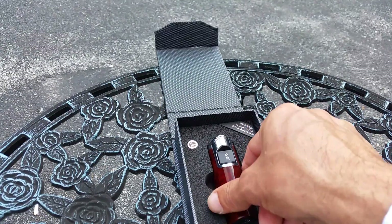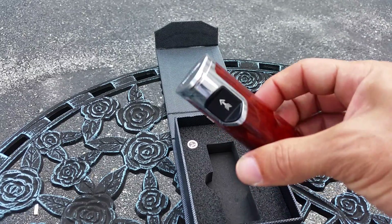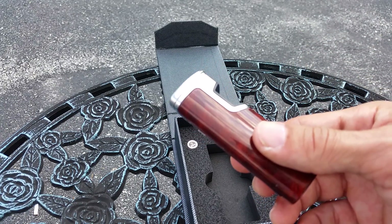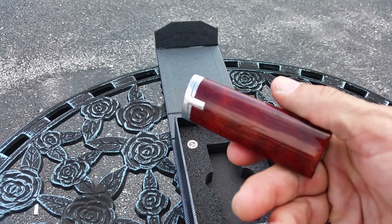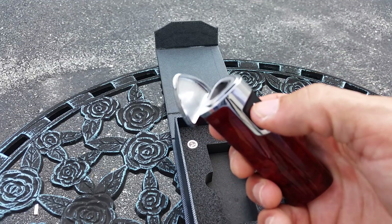It comes in a bunch of different colors — I have the mahogany right here. What I like is they also make what's called the Prism, which is iridescent and actually changes colors when the light hits it. It's very cool. This one — flip the top.